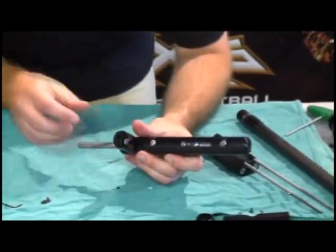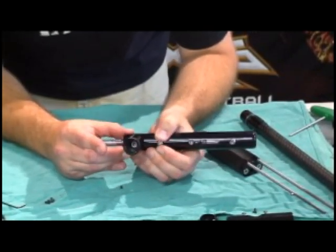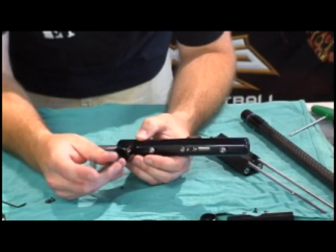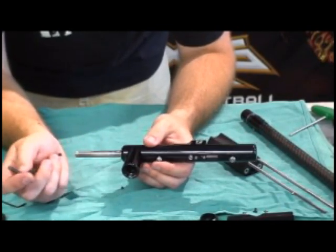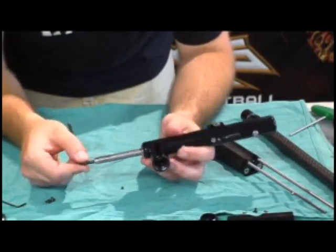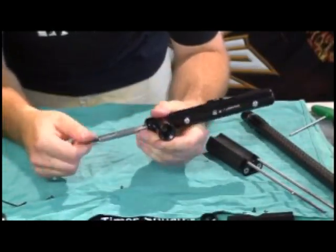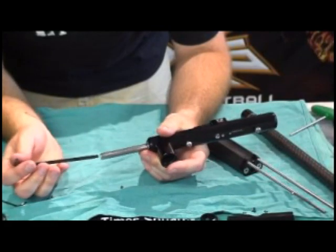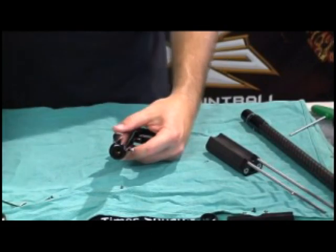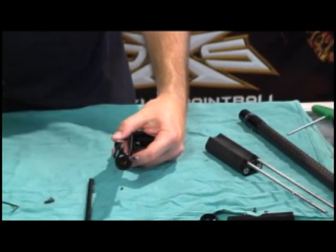A couple of things here. The ASA — or what I call vertical regulator adapter, that's what they used to call it on the Angel — does come off. You very rarely need to take it off. A 3/16 screw comes off; there's one static O-ring — use some Dow 33. The front pump arm can come off and you can polish that; it has one static O-ring in there. Very rarely needs to come off — a little bit of Dow 33 will do it. A 3/16 takes that off.